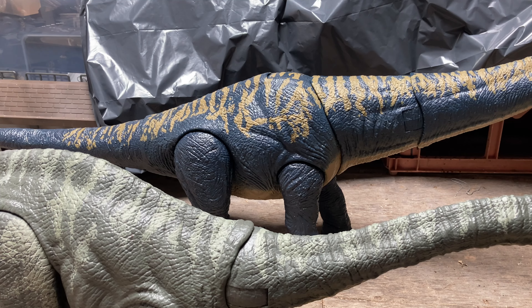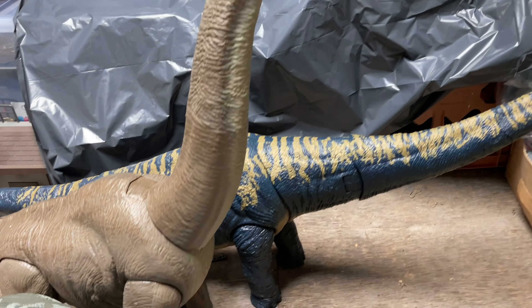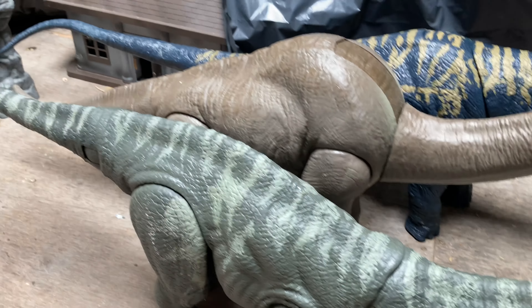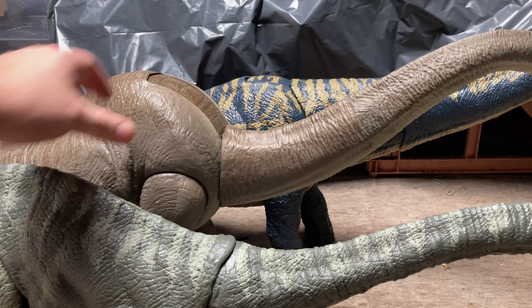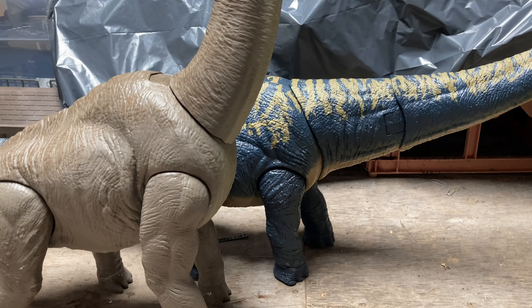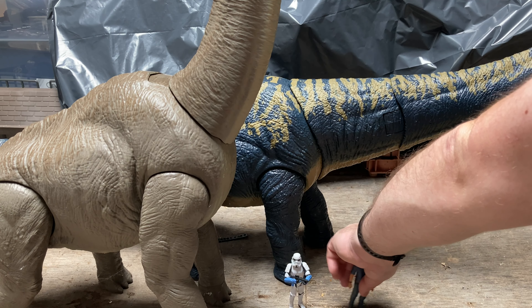It is a big sauropod. Now bringing in the Brachiosaurus — it is way taller because of the neck height, but even if the neck of the Brachiosaurus is stretched out, you can see that length-wise the Dreadnoughtus is still massive compared to it. It's great that you get them in scale.